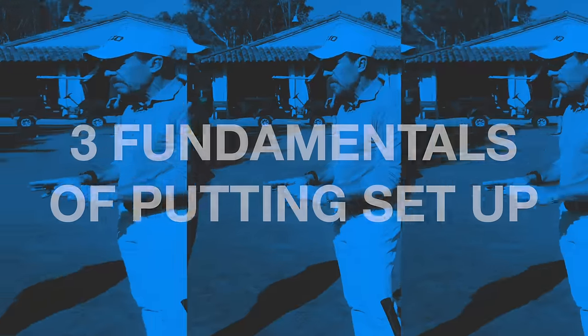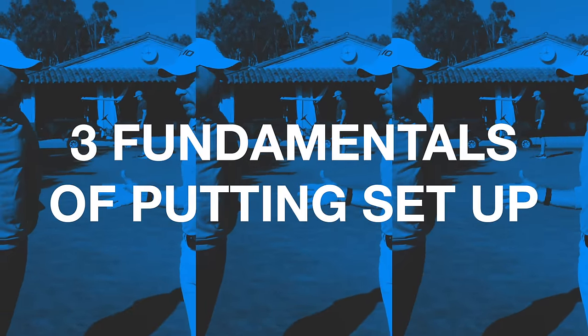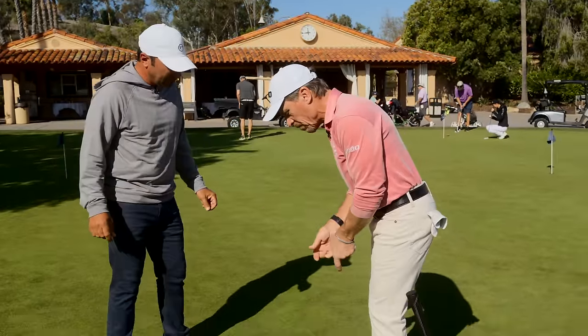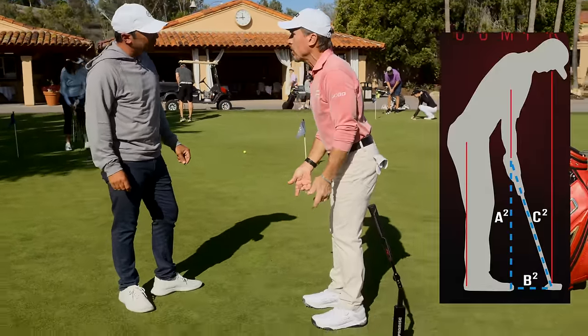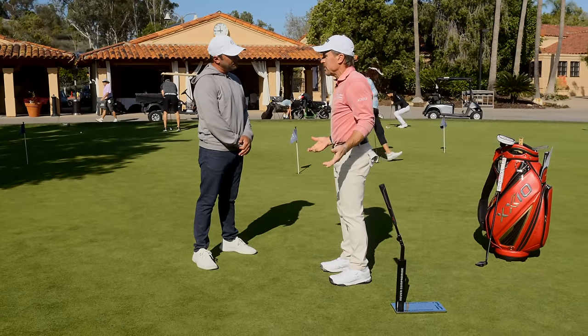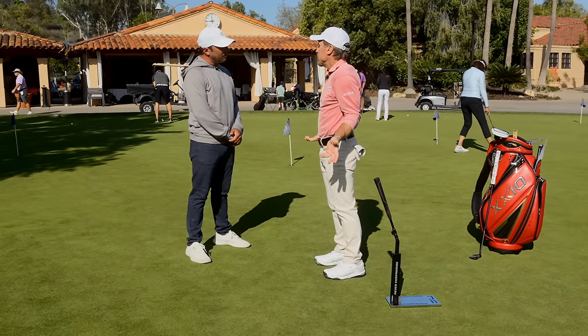Fitting putters is not as much dynamic as fitting golf clubs. Fitting putters is very static, because if I get in the right setup and I have the putter matched to me, that changes the stroke. Whereas if I'm in a bad setup, I've got problems with the stroke and I'm trying to fix my stroke, but my setup doesn't allow me to.